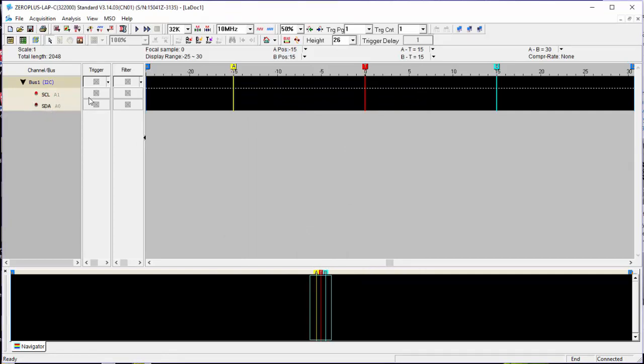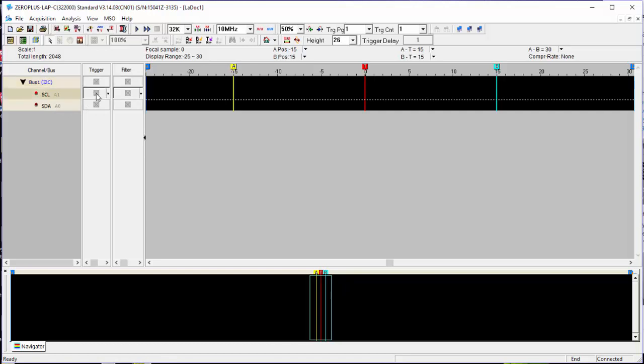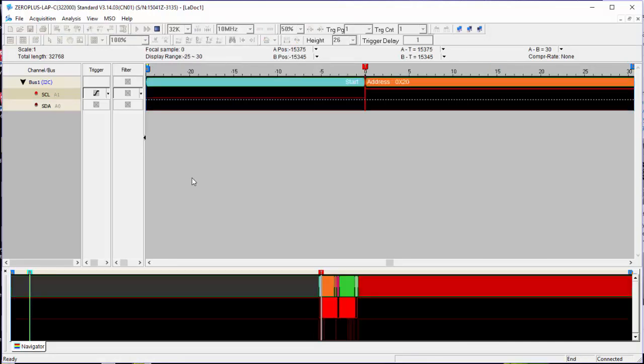What we're looking at is SCL coming high, and that would be the start of the data package. So I'm going to set off a single capture and go press a button on the Arduino. And sure enough, we've captured this.